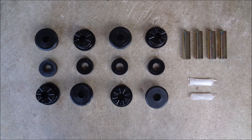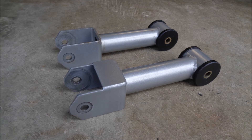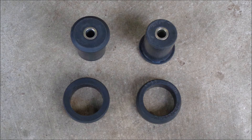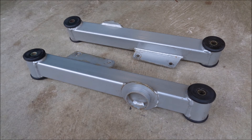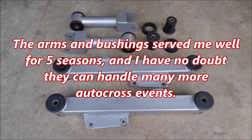Bushings are a consumable. At some point you will need to replace them. When that time comes, Steeda has you covered. They offer replacement bushing kits for their rear control arms. Looking at the Steeda steel rear control arm kit that came out of my 2000 GT, I wouldn't hesitate to re-lube the bushings, throw on a little touch-up paint, and put the kit back into service on another autocross car. The arms and bushings served me well for five seasons, and I have no doubt they can handle many more autocross events.